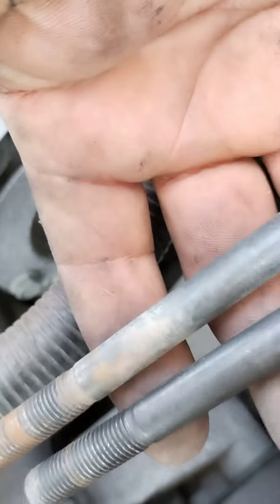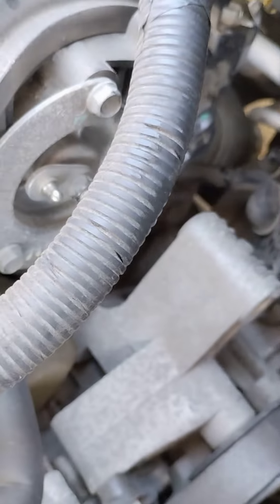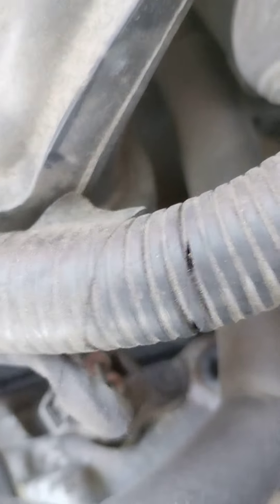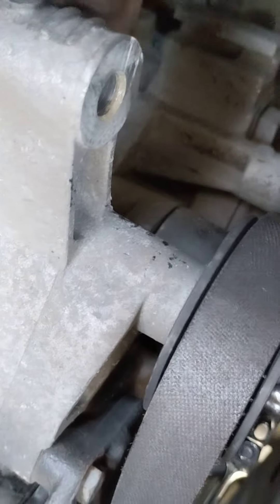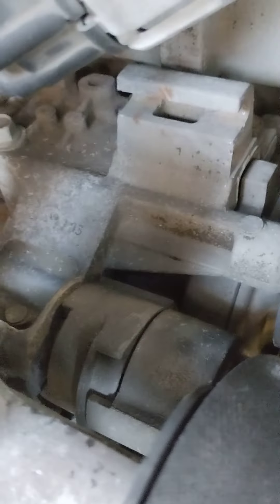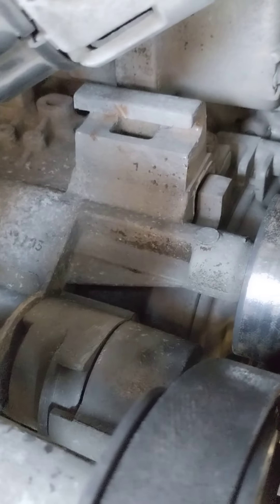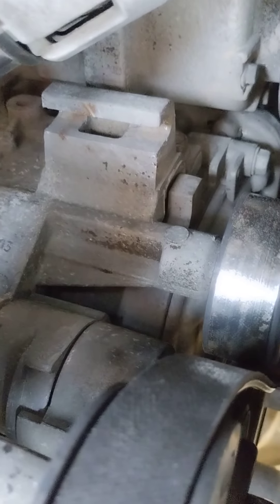There are three bolts. This one came out easily, possibly because there's a notch right there where the alternator sits. I tried not to take the bolt all the way out, but this one was stuck and I could not move it.